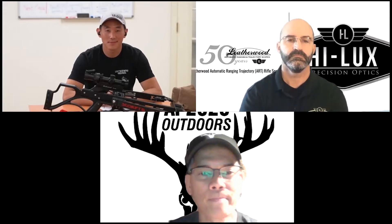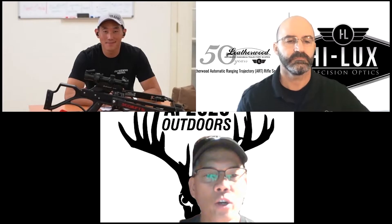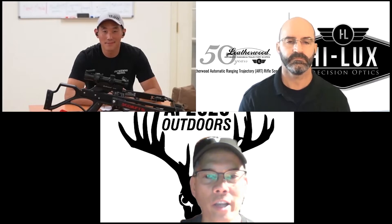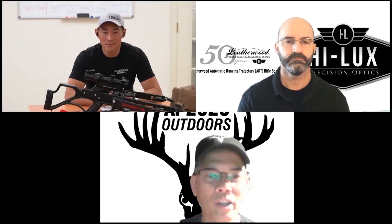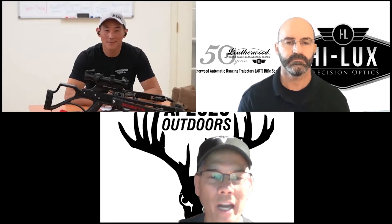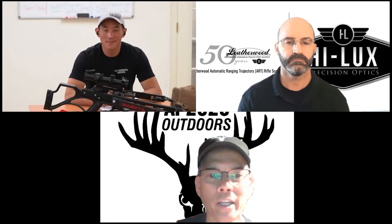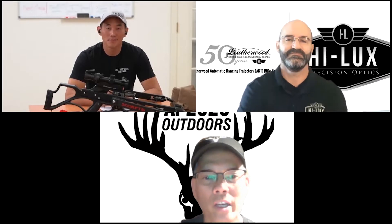Talking about the ART scope specifically, the manual was very well written. But honestly, after you and I went through the process of actually setting it up, it really should take probably less than a minute to get set up. When I first looked at it, I thought it was going to be somewhat drawn out, but as you spoke to me about what I needed to check and change, it was a piece of cake.